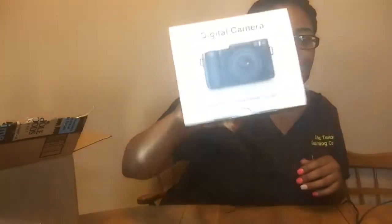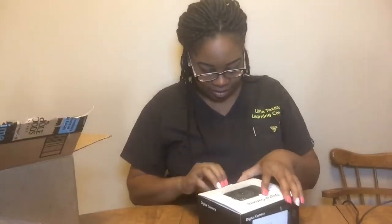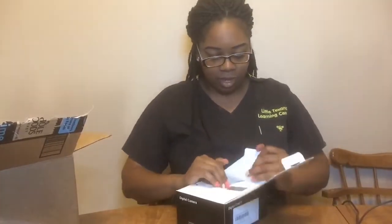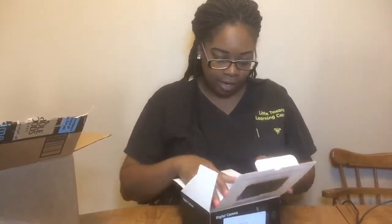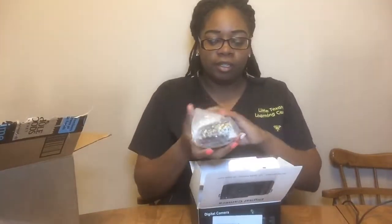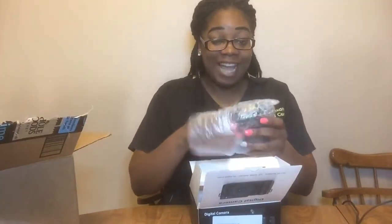First off, we're going to start with... Camera! Okay guys, let me get it out for you. I'm so excited! I got a camera, y'all! So here's what it looks like right here.